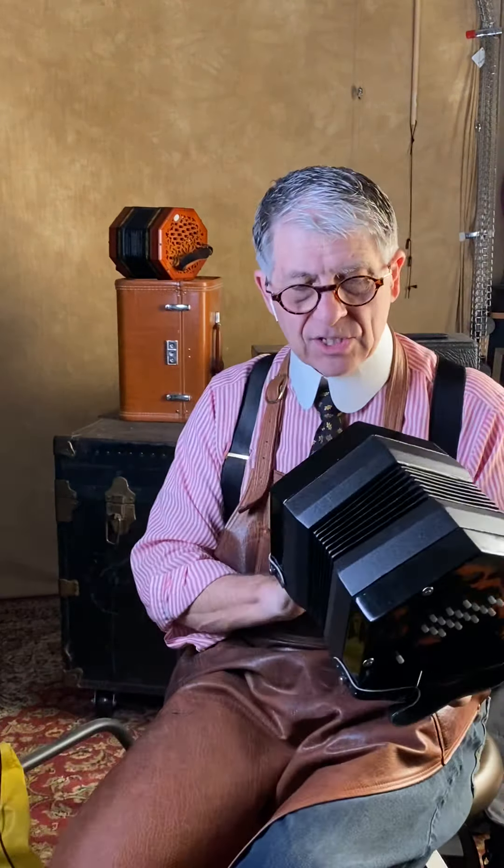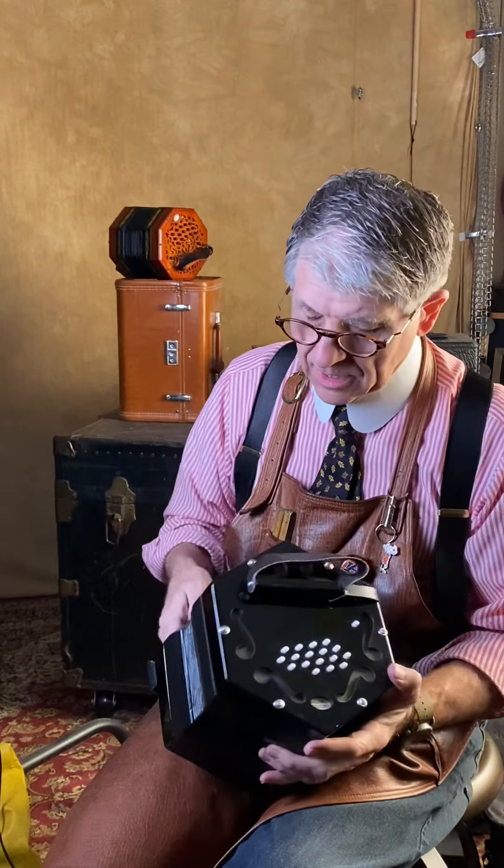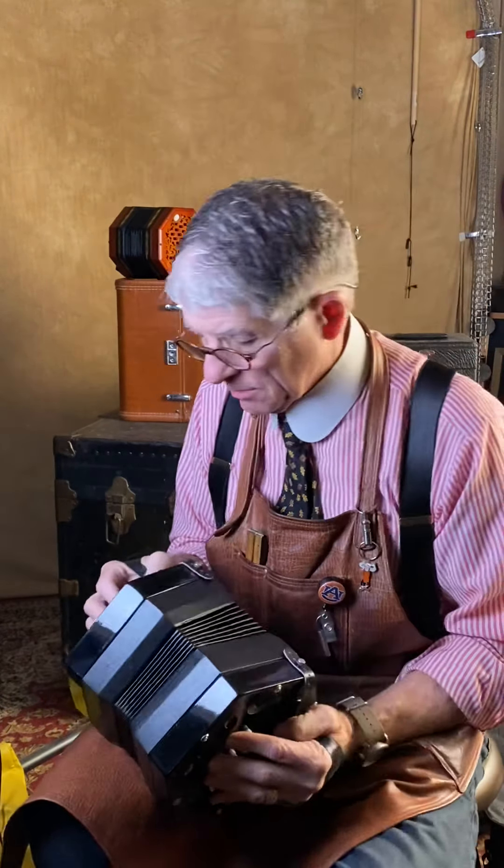Here we have a duet — this is the Elise, the Hayden duet system. Brian Hayden came up with this system, and this is one of Wim Wacker's creations. Parts are made in China. It's a little big, but along the same lines as the Rochelle, the Jackie, and the Jacqueline — this is the duet version. The Hayden duet is different than the Crane duet and McCann duet. These are almost $500. They work fine — where are you going to get one for that price? Many people go to their graves without any better instrument.